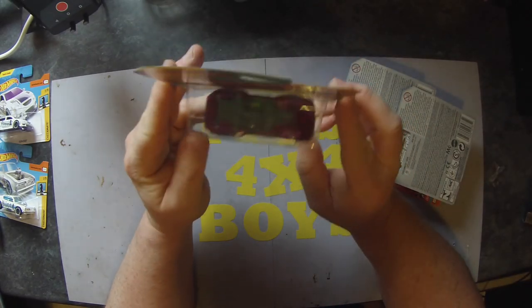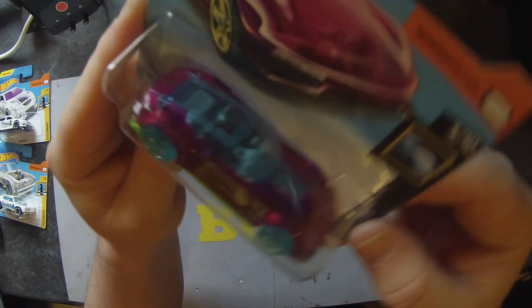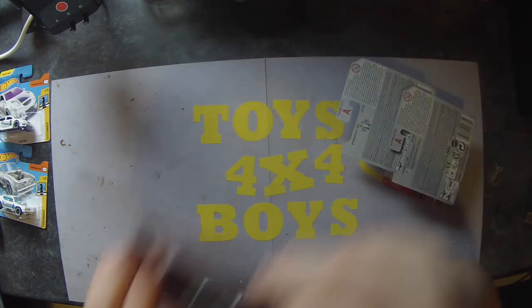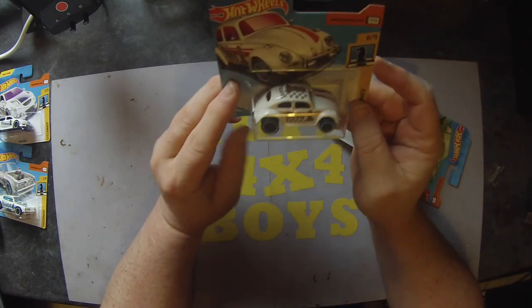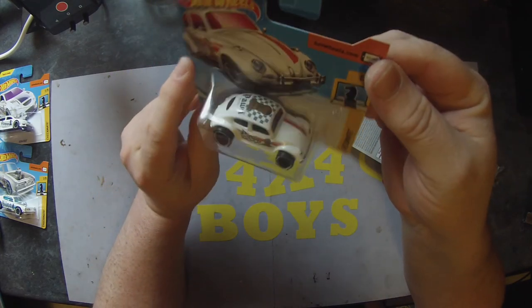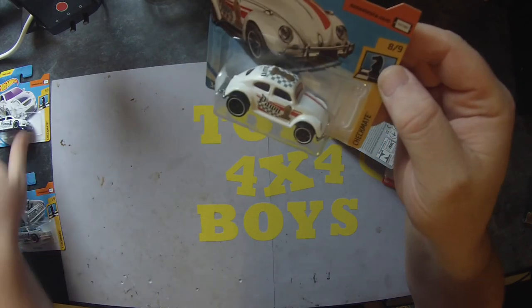A Gazella GT — another concept-type car, pinky-purple something with blue glass and blue plastic wheels. Another Beetle, and another one in the Checkmate series. That's a bit bizarre — we've got one of nine, seven of nine, eight of nine.